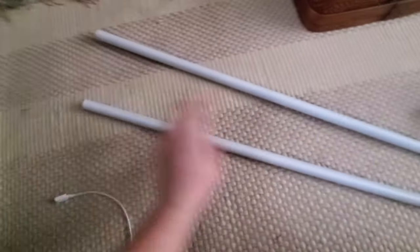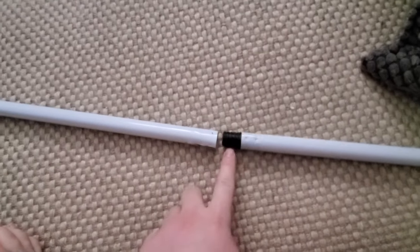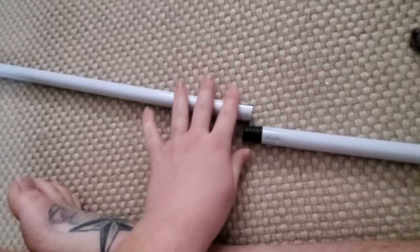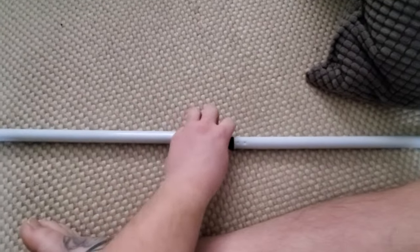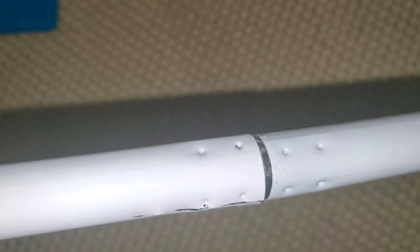Now I have two poles — I just pulled off the little handle piece on the end. I'm going to glue these together with E6000 glue, then put some tape over the crack to really hold it together, creating one solid long bar. The cool thing is I only spent two dollars so far making this fairly long curtain rod. Then I'm going to spray paint it.